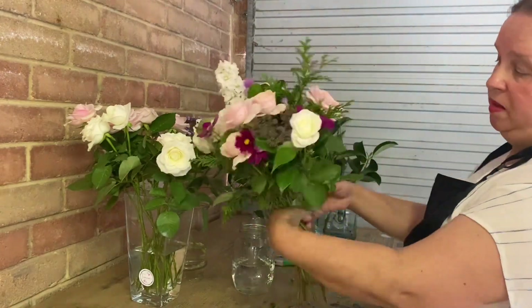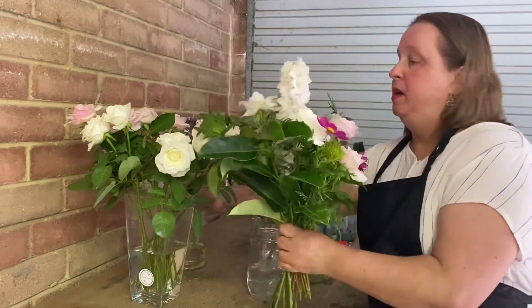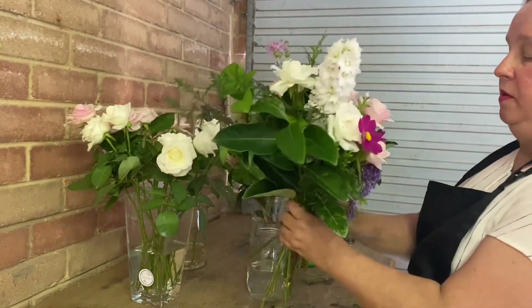As you can see, the amount of flowers you get in the jar is quite the size of a standard bouquet. I'm not sure if I should add some of these — maybe I will add some here like that at the top.